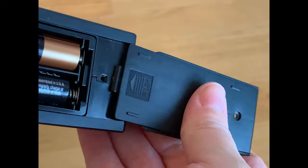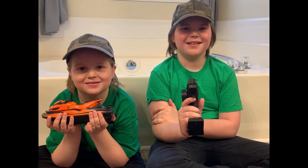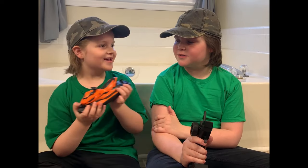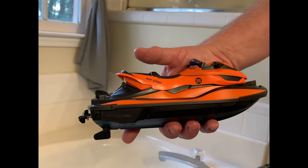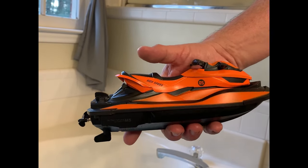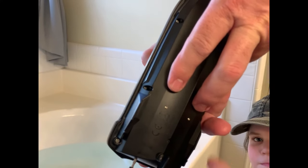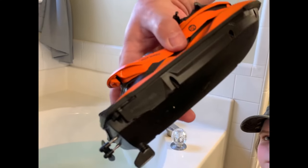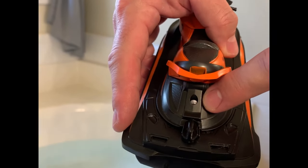All done! This boat does not have an on/off switch. Instead, there are two sensors underneath that have to be in contact with the water to prevent battery drain and for safety reasons. When the boat is in contact with water, that light turns on.